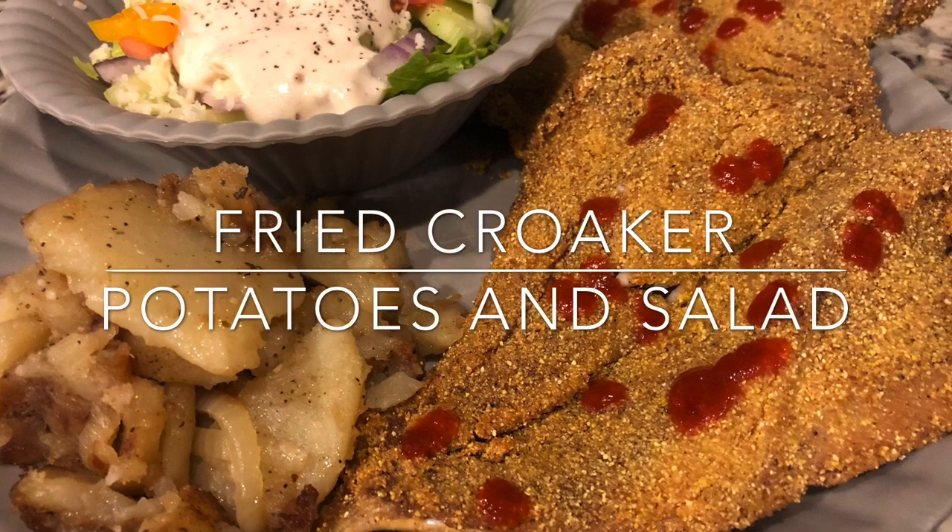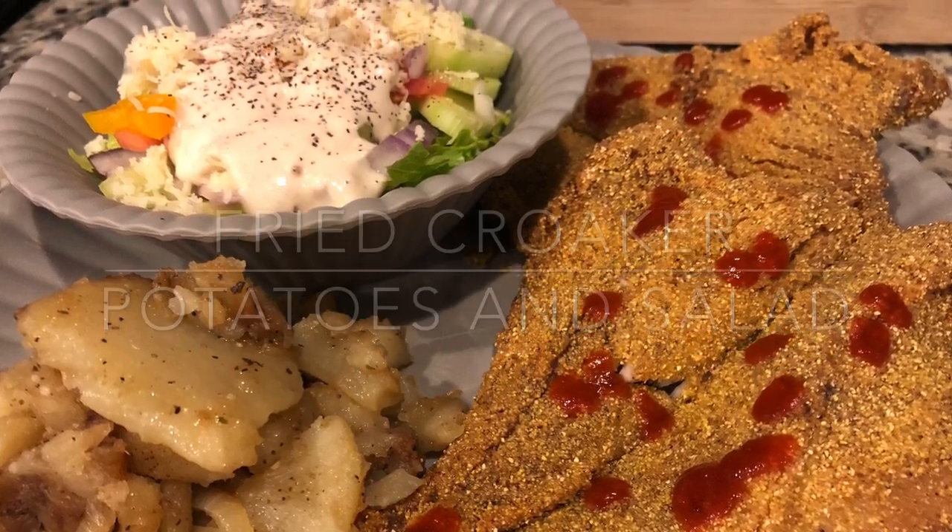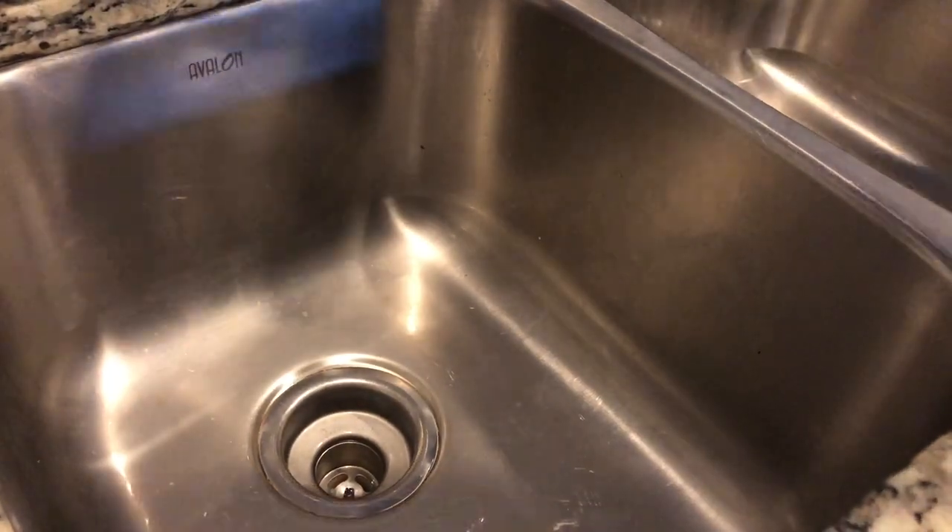We are live in the e-kitchen today y'all, and on the docket is fried croaker, potatoes, and salad. Now let's get into it.